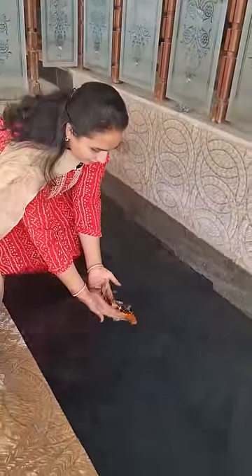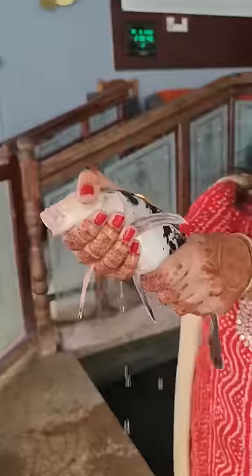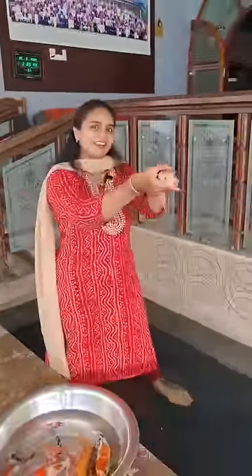I will first release it. Next, I am taking out this black and white one. You don't have any color, just black and white. These are rare.